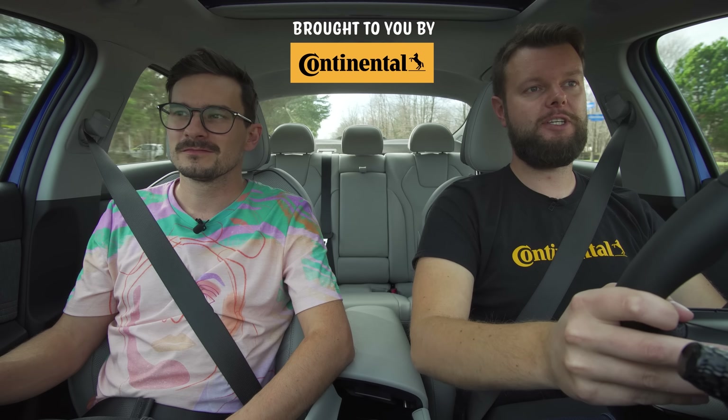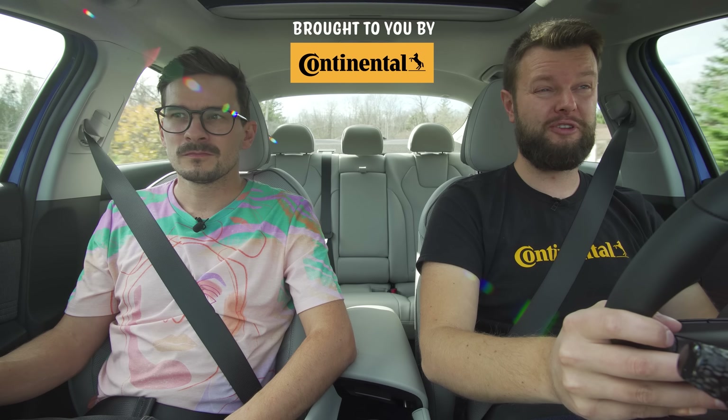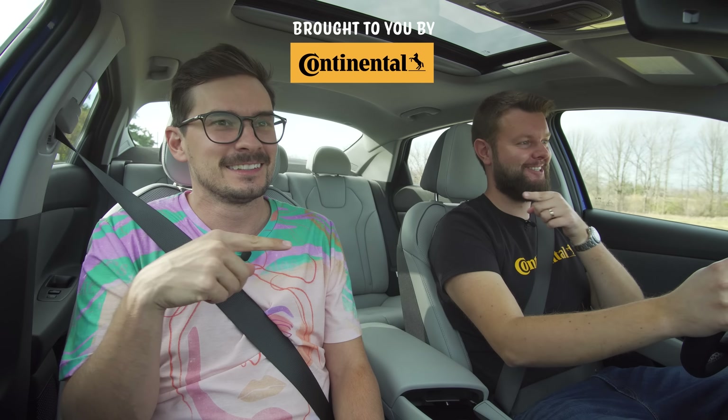Let us know what you guys think of the all-new Elantra. Would you take this over a Civic, over a Corolla, over a Kia? Let us know. Also check out the Sonata N-Line video, which we should be releasing at the exact same time as this. Yeah, watch that video.